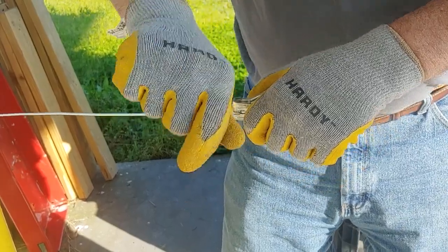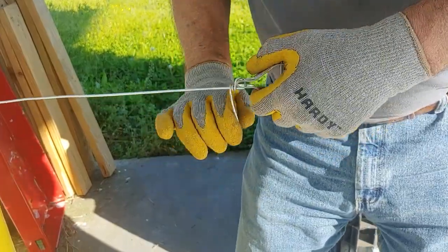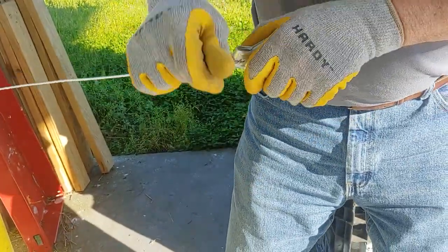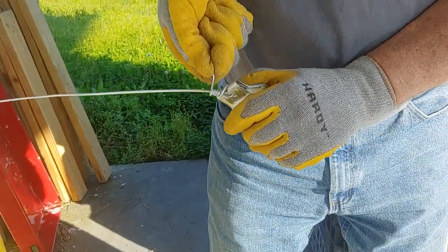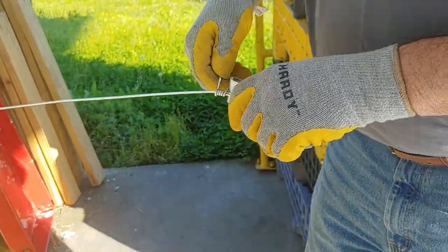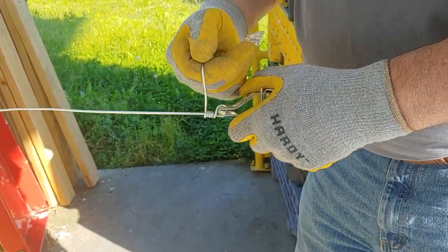That's the key. Now I'm going to wrap it around my wire, making it nice and neat. When you get short like this, it makes it a little bit harder.